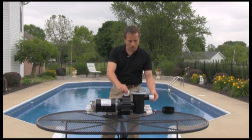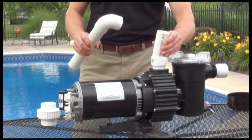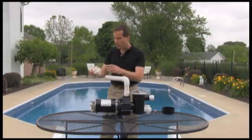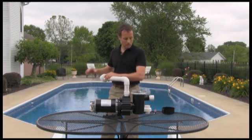You'll use the threaded adapters into the pump housing itself. You'll also fit your pipes, your elbows, and also your union coupler. We'll then attach the new plumbing to the existing plumbing in your pool installation.